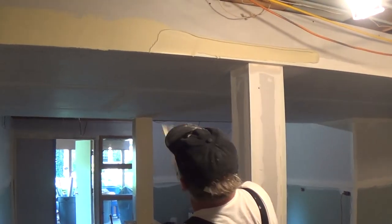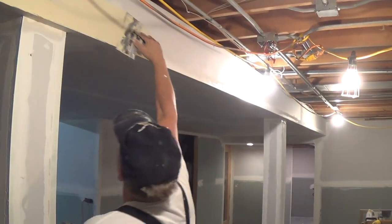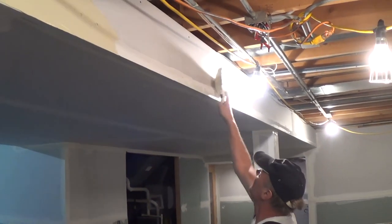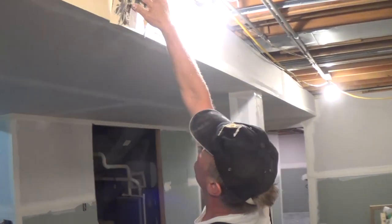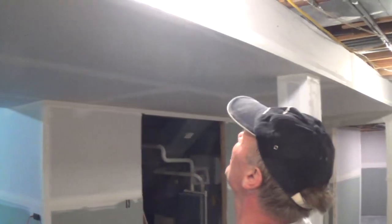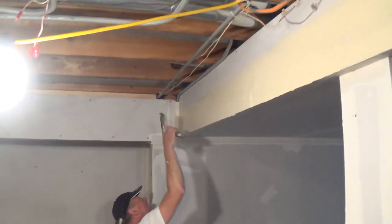So I get some mud up there and then I fill it in. I didn't have enough mud up there. So I'm going to stop right there, and then I flare my edge. I'll flare my edge all the way down, and then I'll wipe it out.